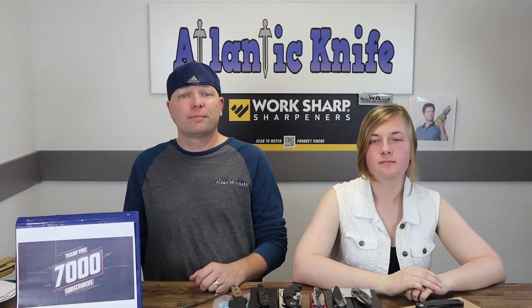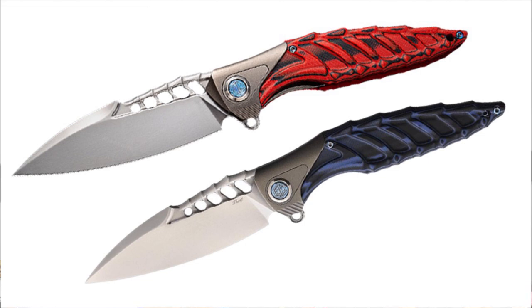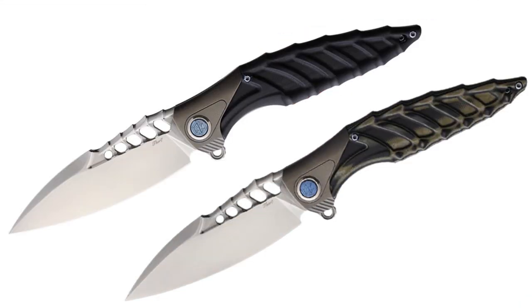We start with the Reich Thor Seven. This folder comes in four different versions: black and red, black and green, black and blue, and of course the traditional all-black. I was thinking more Darth Vader and ninja or Wesley Snipes, but okay.